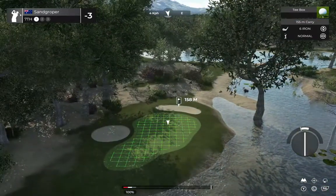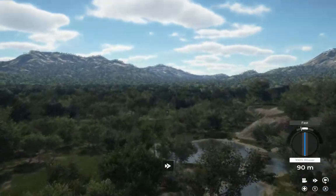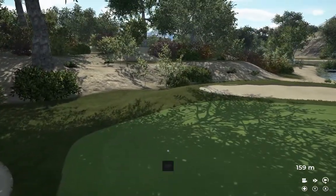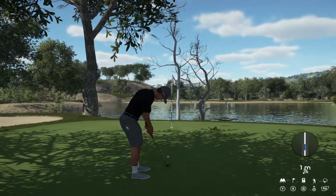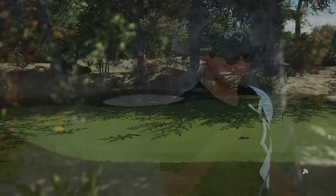We are on the seventh hole. Let's see what we can do. Can we get a bounce to the right, please? That'll do for now. And this one is for the birdie — on a good line. Dropping that for the birdie. Well done.